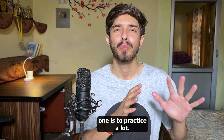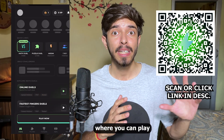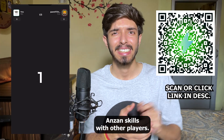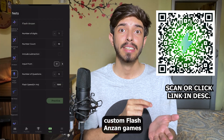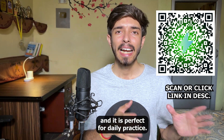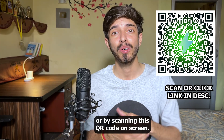Step three — the most important one — is to practice a lot. For that, there is a new app called Matix: a competitive math game where you can play with other players online and compete based on your mental math skills. There is even a flash enzan mode to test your skills with other players, and a practice section where you can set up custom flash enzan games to improve. Download Matix from the link in the description or by scanning the QR code on screen.